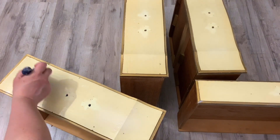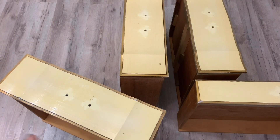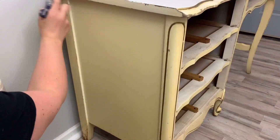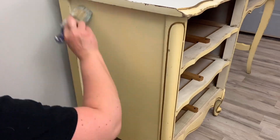I use the primer to block the odor, tannins, and stains — but especially the odor. I use three coats of this. I got really lucky with the top of this desk; I just cleaned it really well and it came out perfect, so I'm not going to paint over the top. I'm going to leave it white.